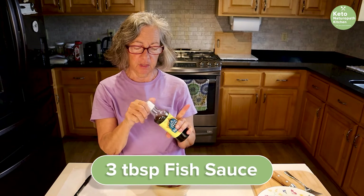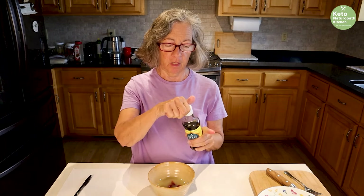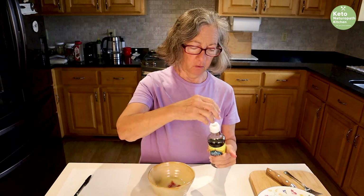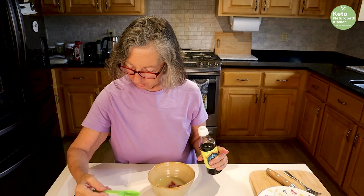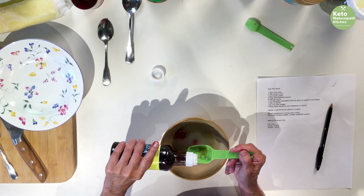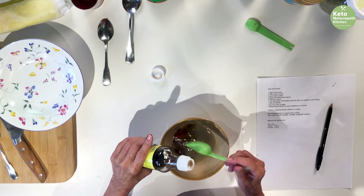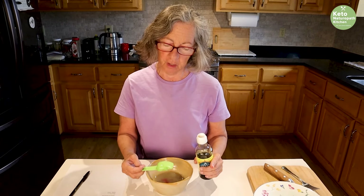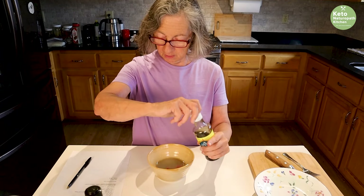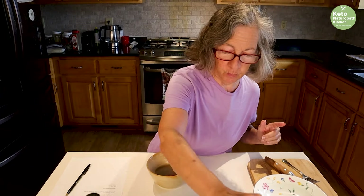Three tablespoons of fish sauce, and you can buy this in any grocery store. It used to be hard to find, but now just about every grocery store has it. If you do not have fish sauce, you could use soy sauce or Bragg's amino acids, but fish sauce tastes pretty good.